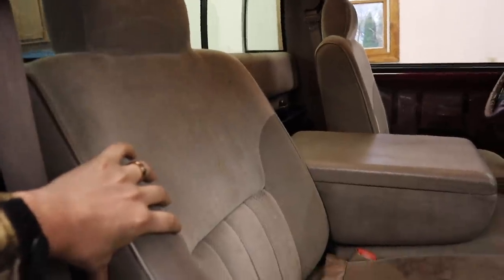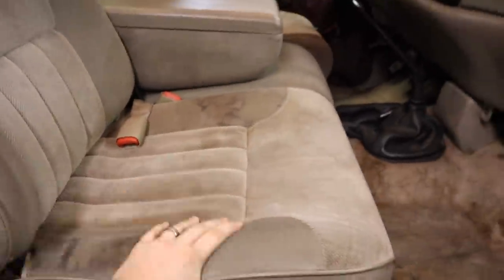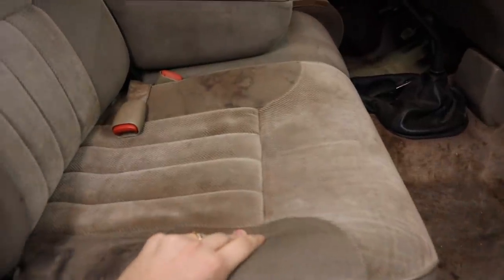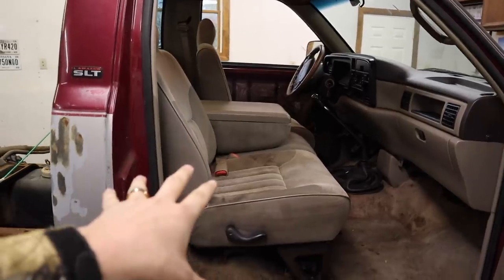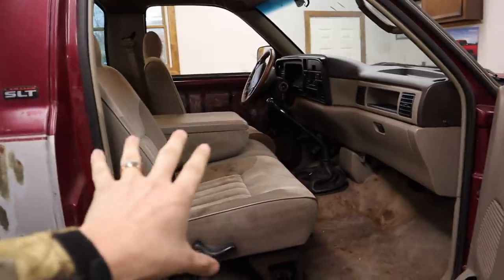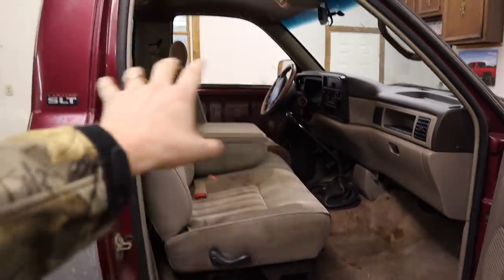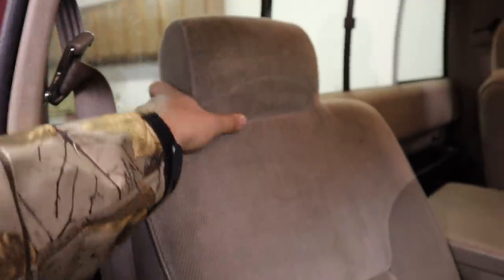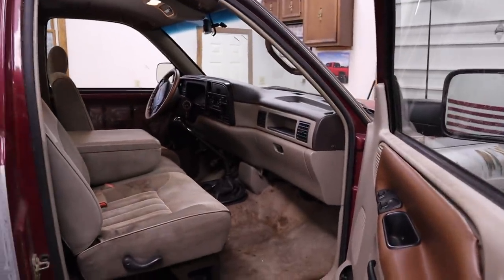Should I just order Longhorn seats and try to make the brackets convert, or take these seats, have them ditch the cloth, put new cushioning in, and then just have them custom built — still Longhorn color, Longhorn feel, but built specifically for this truck? You could put custom stuff in the headrest, like have the Loud and Proud logo right there that says Second-Gen Longhorn or something. Comment down below what you think I should do.